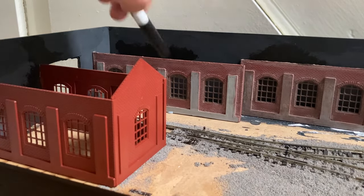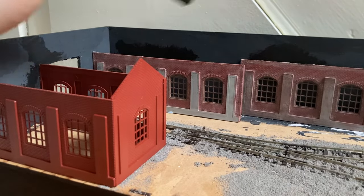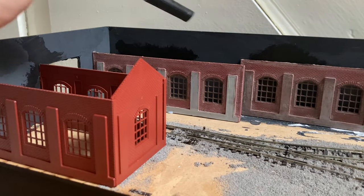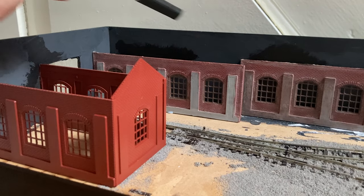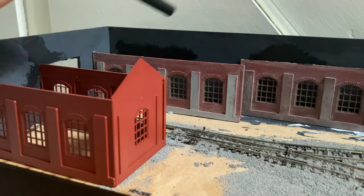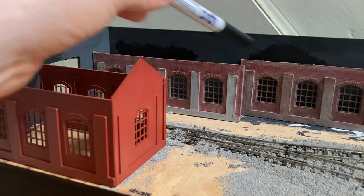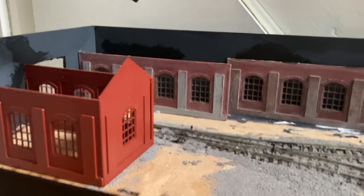You can see along the back here, we've actually got another two Nightwing engine sheds. These actually came from the same engine shed that I bought pre-owned on eBay for like five, six, maybe even seven quid — so not very much money at all. And it covers a lot of the back scene; in fact, this one covers half of the back scene, which is quite impressive.